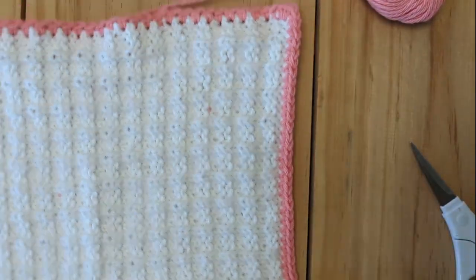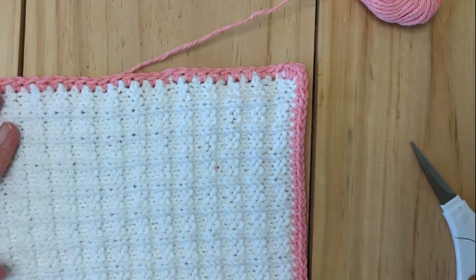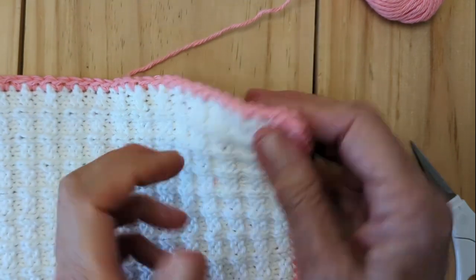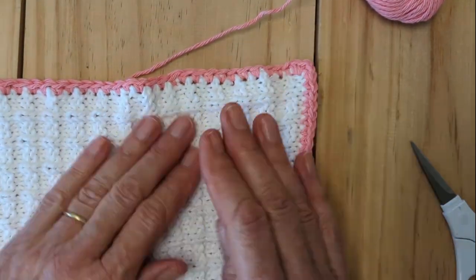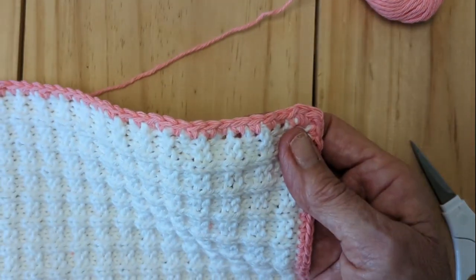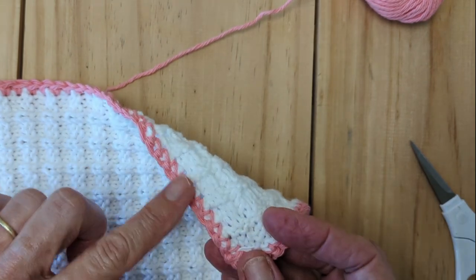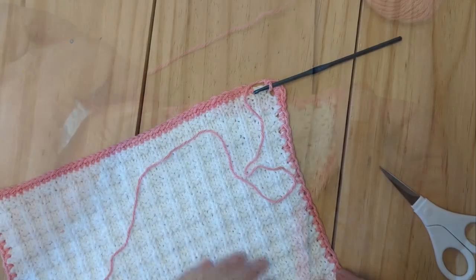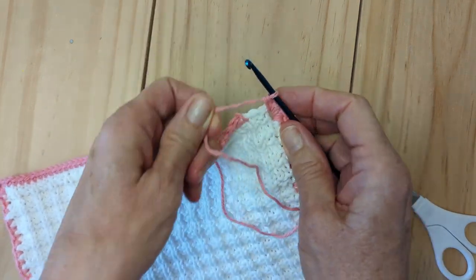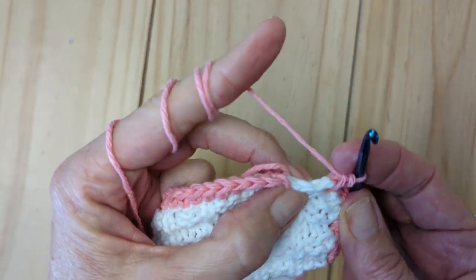One other thing: make sure that the right side is facing you when you are picking up, because the right side is just a little nicer than the backside — even though this is a reversible knit. We're back around and I've done four single crochet in that last corner, and I'm just going to show you how to join them. I'm going to go underneath that little V.